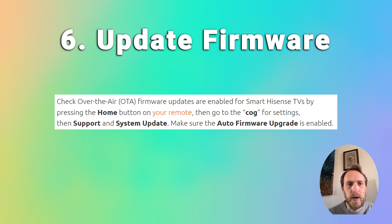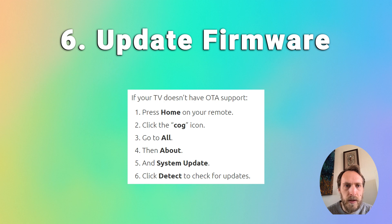Before getting into hardware fixes, it's a good idea to try updating your Hisense TV's firmware. For smart Hisense TVs, make sure over-the-air firmware updates are switched on automatically: press Home on your remote, go to the cog for Settings, then Support, System Update, and make sure auto firmware upgrade is enabled. If your TV doesn't have over-the-air support, press Home, go to the cog icon for Settings, then All About, System Update, and click Detect to check for updates.